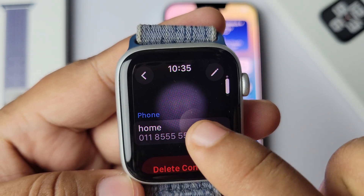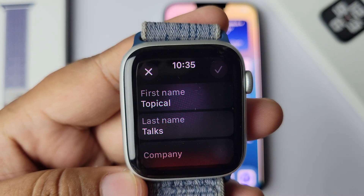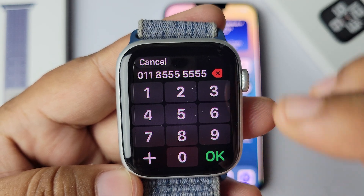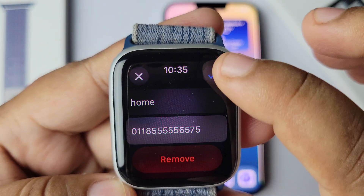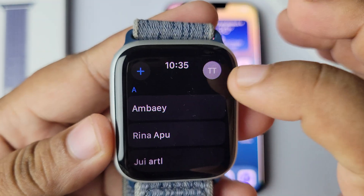If you don't see your phone number here, then just tap on the edit icon at the top right corner. Then scroll down and tap on phone number. Go ahead and write your phone number in the box, then tap on save. Now you can easily check your phone number from the Contacts app.